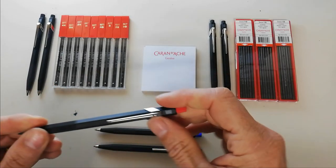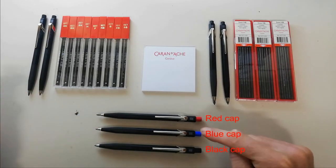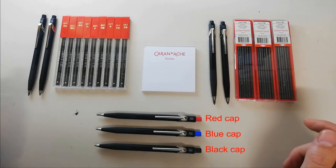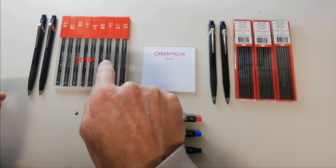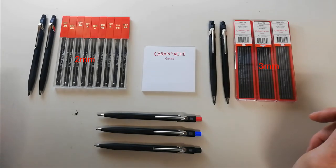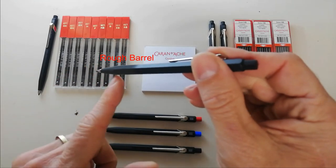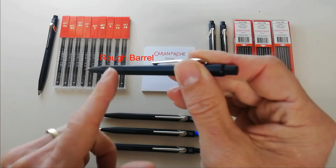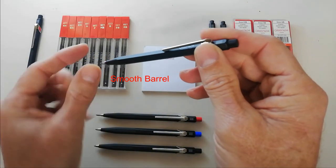Besides the obvious features that the Fix pencil is available with a red, a blue, or a black cap, there are some other features too. It is also available in two millimeter lead and three millimeter lead, and it is available with either a rough barrel — roughened up a bit so that you have a grip — or with a smooth barrel.